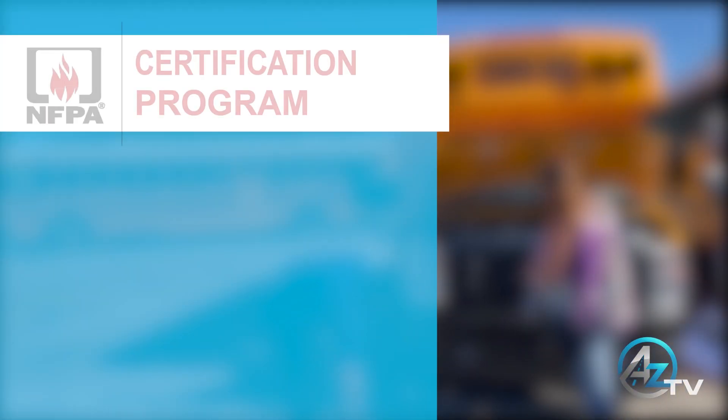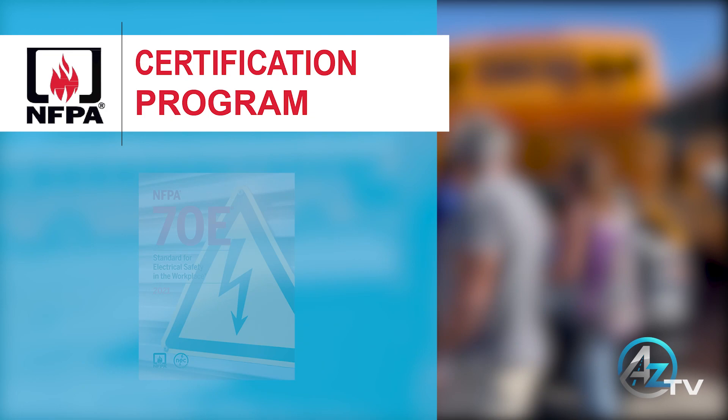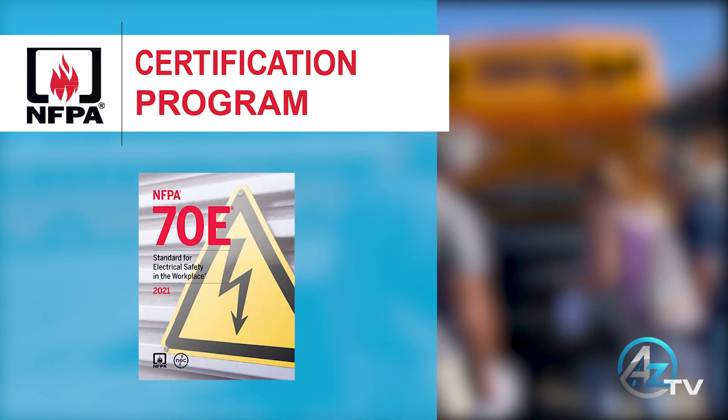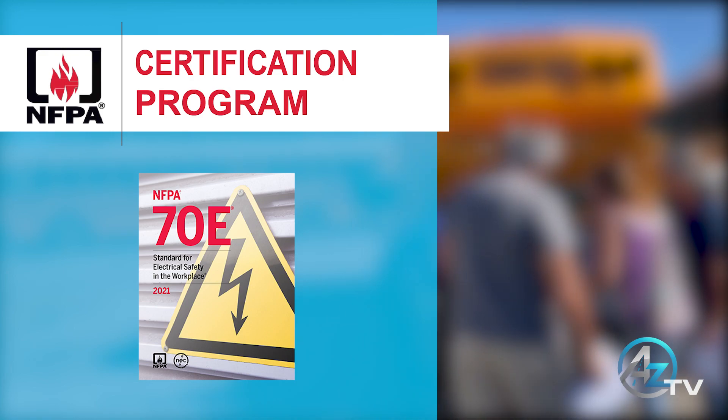AZ Bus Sales recommends school districts to acquire a high voltage certificate for their employees with leadership roles in transportation. This will give the employee knowledge on how to handle high voltage incidents.